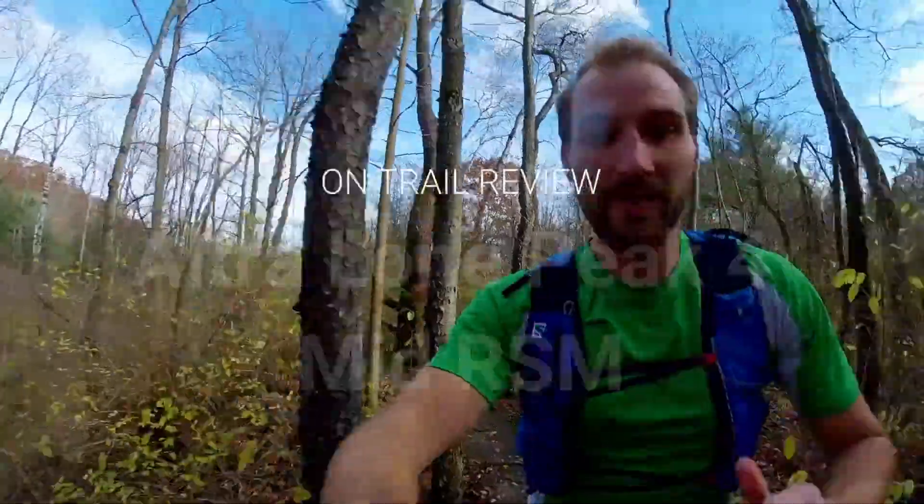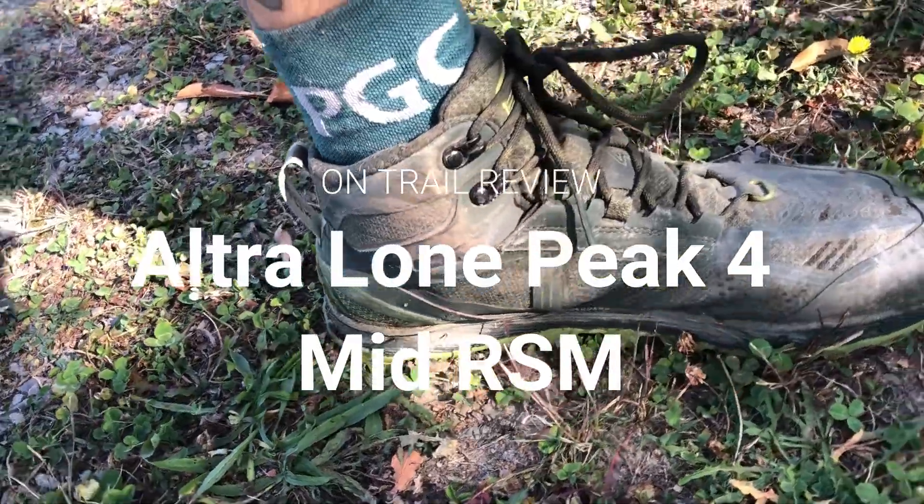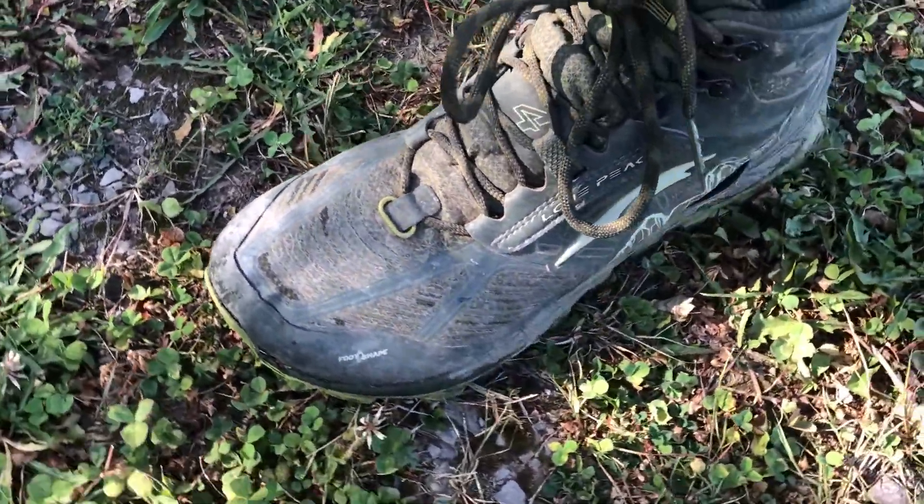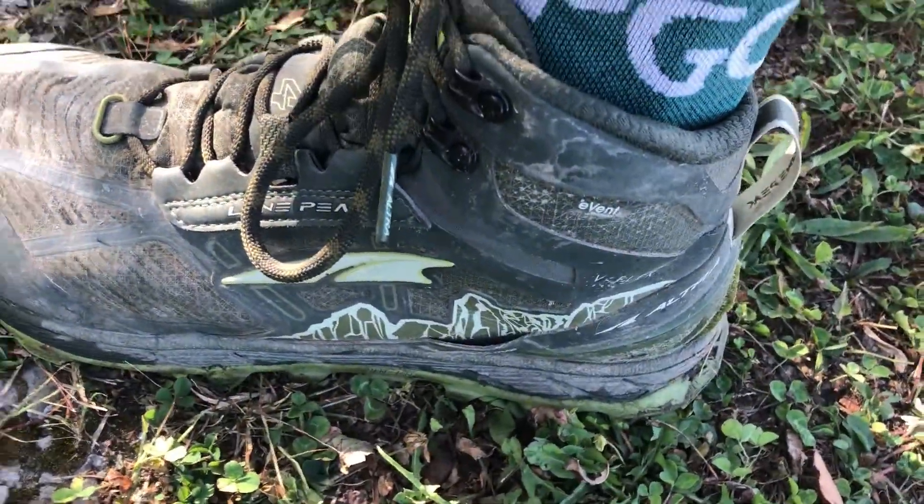Today, the dude and I are running Hunter's Creek in the Ultra Lone Peak Mids, testing them out for another good run this year. This is what we think so far.